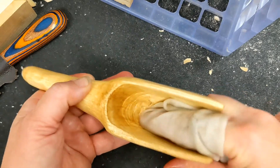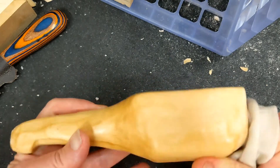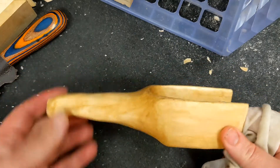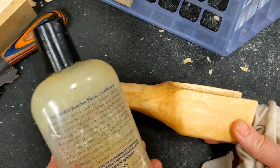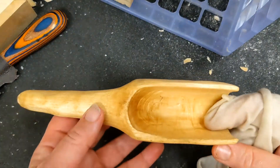I will be posting a video on a wood burning commission that I did last week — look for that this week. I appreciate everybody who is a subscriber, and thank you for watching.